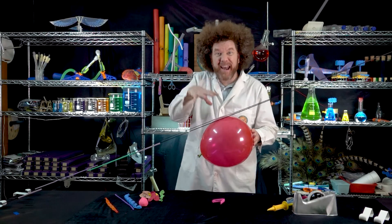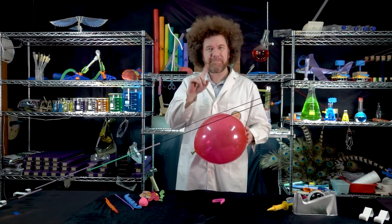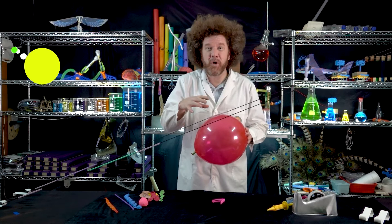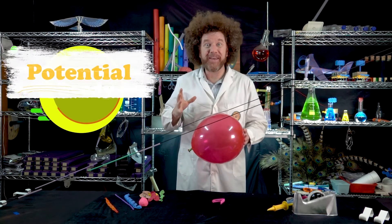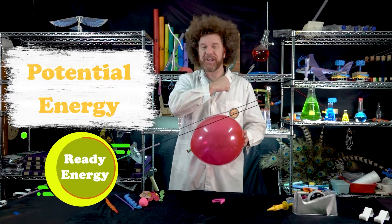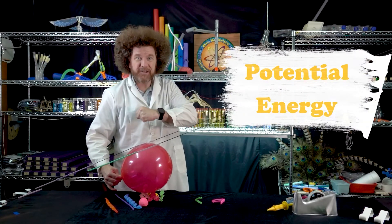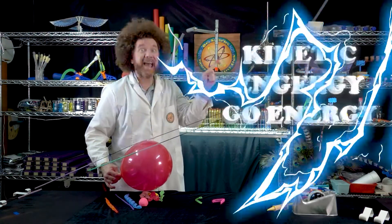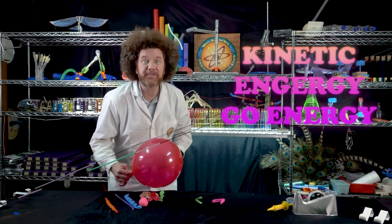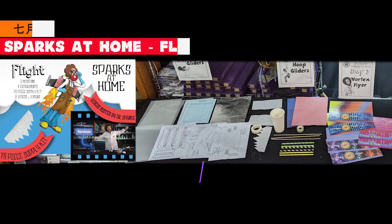There is a lot of energy inside this balloon, but is it using the energy yet? No, it's not. The energy inside this balloon is stored and it's ready to go. We call this potential energy, or ready energy. When we release the balloon, the potential energy is going to change into kinetic energy, or go energy. And it's going to create the thrust we need to launch our balloon rocket. We're using science!